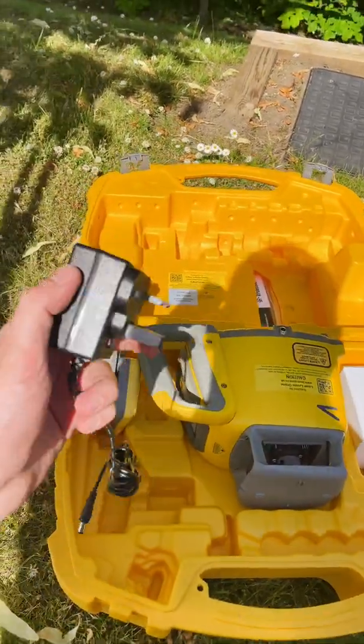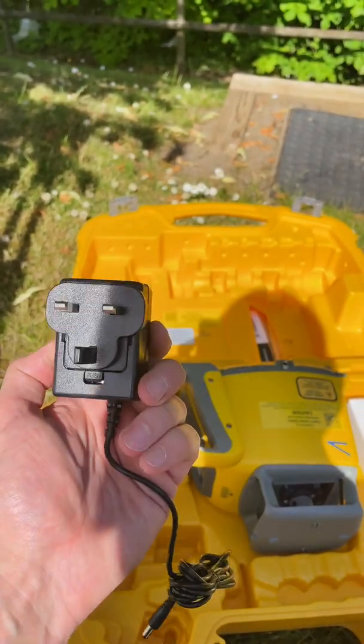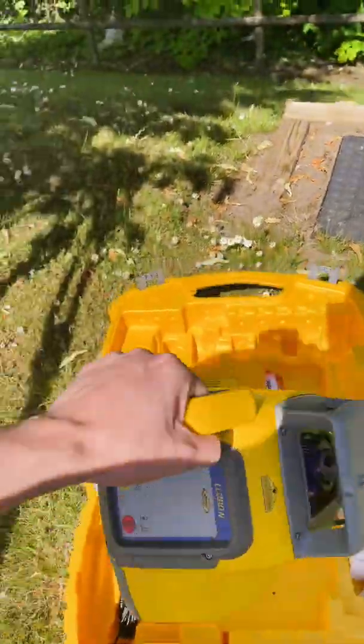Also in the box is the Spectra Worldwide Charger, which comes as standard with the UK 3-pin plug. Spectra have also included plug adapters for the U.S., Canada, Europe, and Australia.